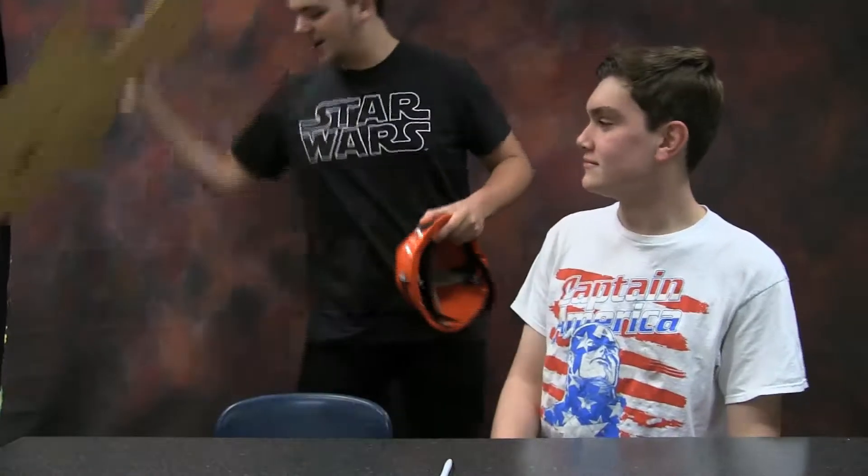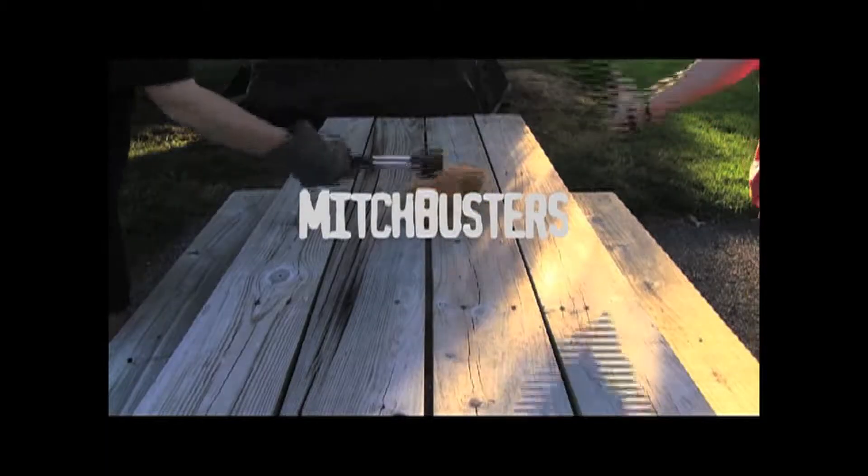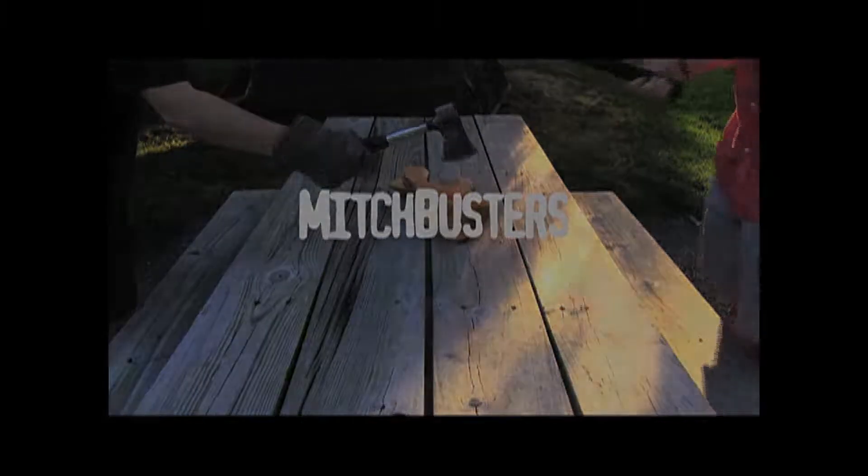Welcome back to Mitch Busters. I'm Mitchell. And I'm Jack. And this week, we have a very special myth for... Mitchell, what is this? Honestly, I'm sick and tired of being replaced. Get out of here. I'm back. If this is your man, baby, please come clean it. Welcome back to Mitch Busters. I'm Mitchell. And I'm Jack. Jack is back. I'm back.